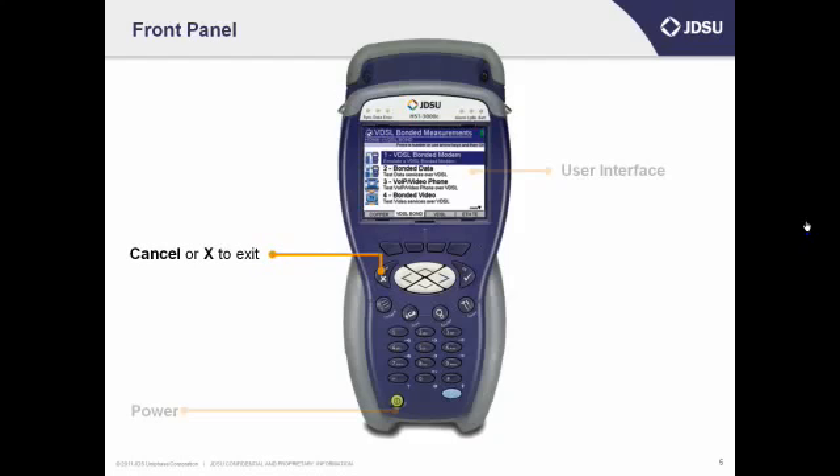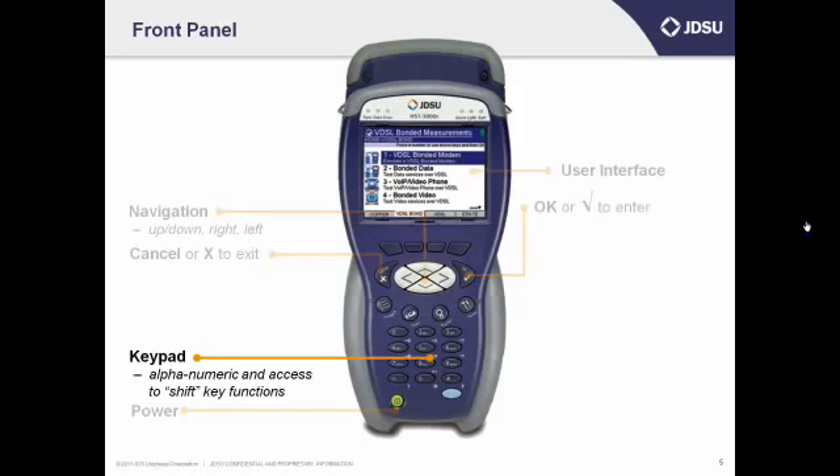The basic navigation keys are in the middle, starting with the cancel or X button. Just remember, press exit to either get out of a test or go back a screen. The white keys in the middle with the arrows are the navigation keys — you can scroll up or down and go left or right. Next is the OK button, which also has a little check mark on it — that's like an enter button on a computer, used to enter a test or a setup. Next is the alphanumeric keypad, which is kind of like a number pad on a cell phone. Use that to enter a number to select a test you want to run or a setup. You can enter uppercase or lowercase letters, or symbols like a period, a dash, or a pound sign.